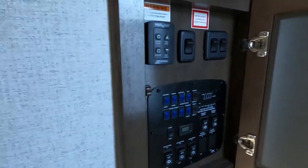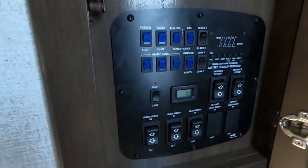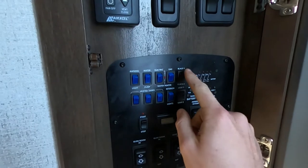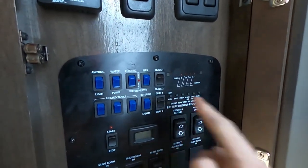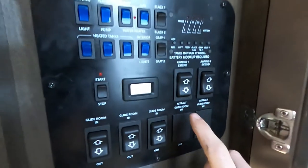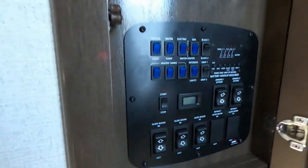Right in here is our big control panel. This is our Max Air fan, so we can turn the fan on, fan off, vent open, vent close. Our light switch is right here. And then this is where it gets really fun — our awning light, water pump, electric water heater or gas water heater, our black tank one and two, gray one and two, interior lights, and then all of our heated tanks. Over here we can see all of the levels of our tanks as well as our battery and generator fuel level. This will be to start our generator — it tells you how many hours are on it, which at the moment we have zero hours. We also have our awnings and glide rooms one, two, and three. We do have three slides on this bad boy too.